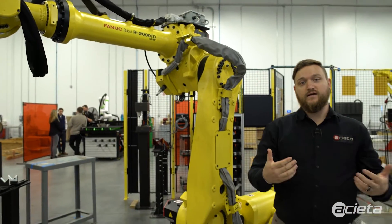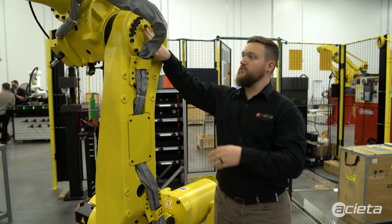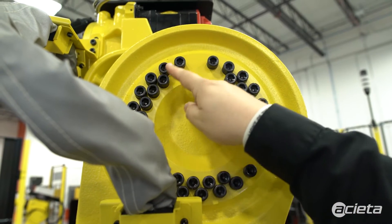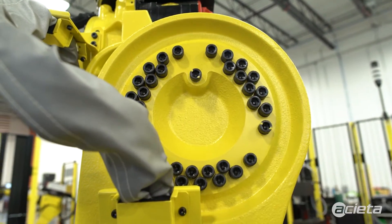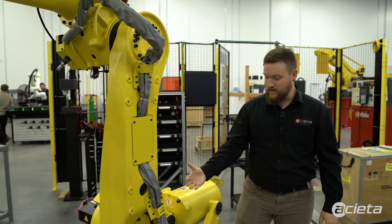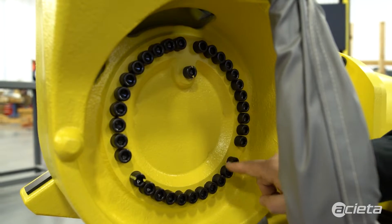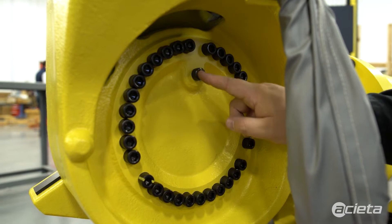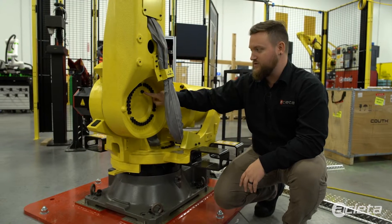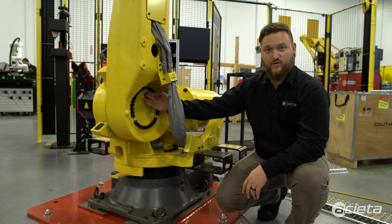Moving further back — I showed you the inlet on J3 — now let's talk about the J3 outlet. That J3 outlet is located right below; if you look at the R2000 construction, there's an odd bolt out, and that odd bolt right here is your outlet for J3. Moving down towards J2, similarly the outlet is the odd bolt out in the J2 assembly, and as you push grease in from the other side you should see grease flow come out here.